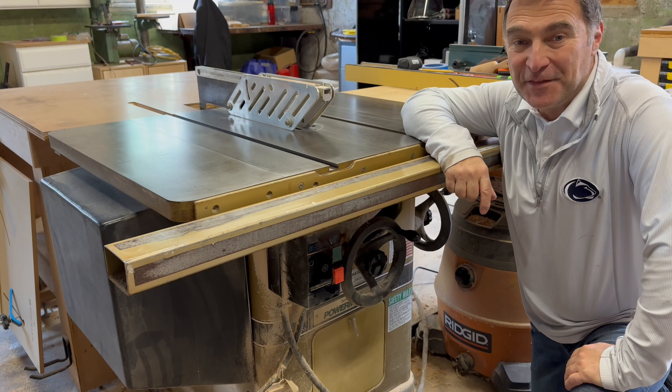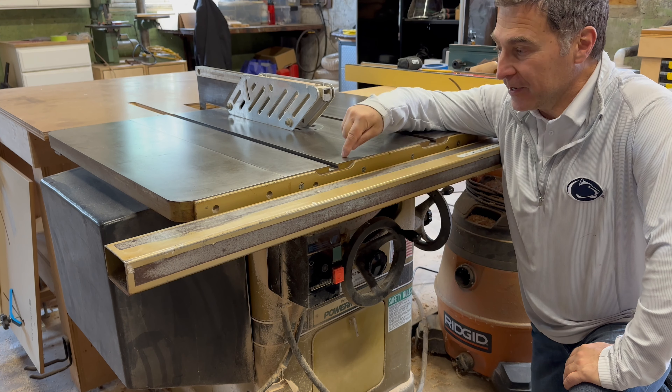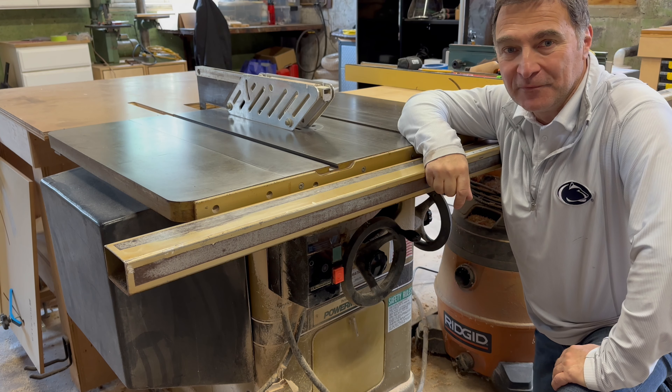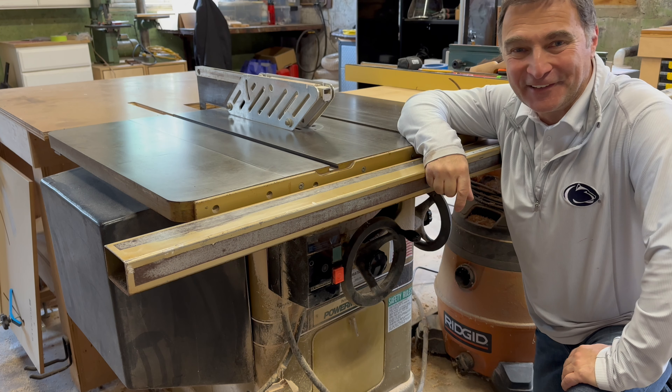Hi, I'm Pete. Welcome back to my channel. The weather is finally getting nice and it's time to clean up the shop. The best place to begin is right here with a thorough clean out and tune up of my Powermatic table saw. Let's get started and let's have some fun.